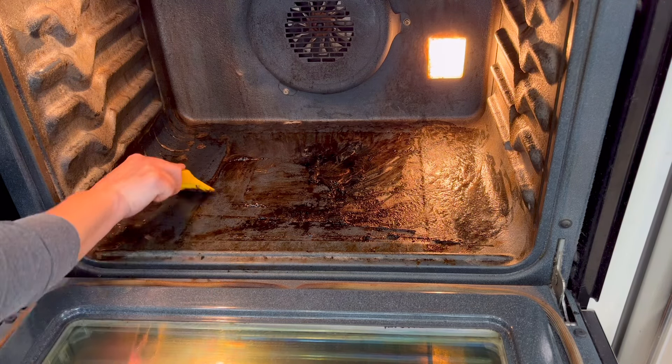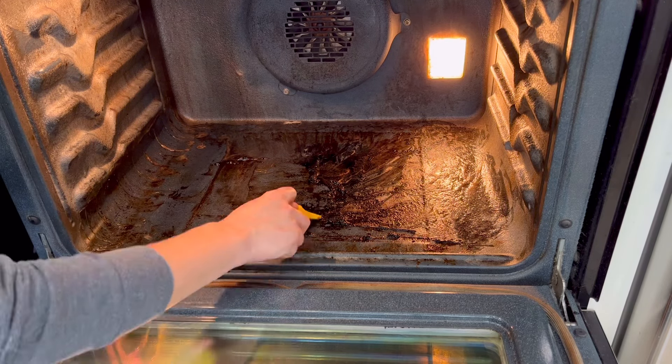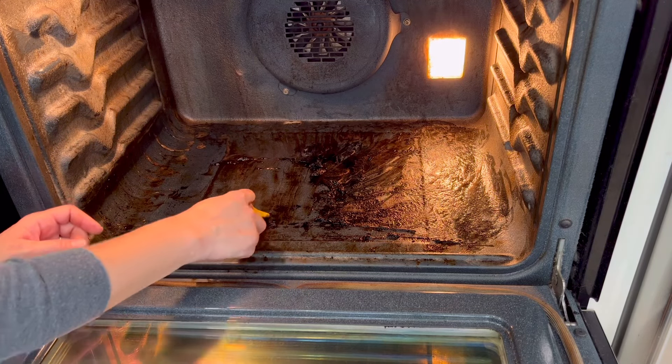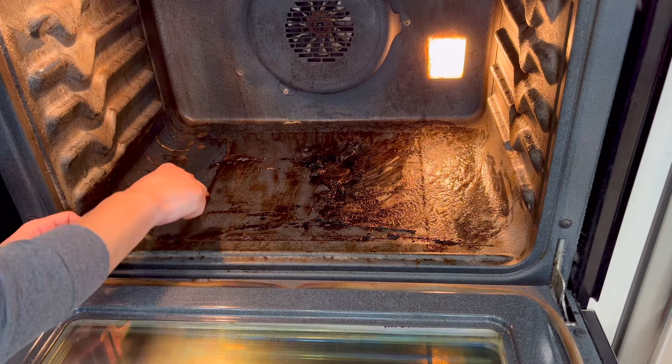I had a lot harder time with the bottom of this oven because I waited so long in between cleanings. I highly recommend — and I'm going to try — to clean it every time I do the dishes now, just wipe down the inside of my oven, trying to prioritize remembering to clean the oven instead of just cleaning all of the stuff that I can actually see on the outside.